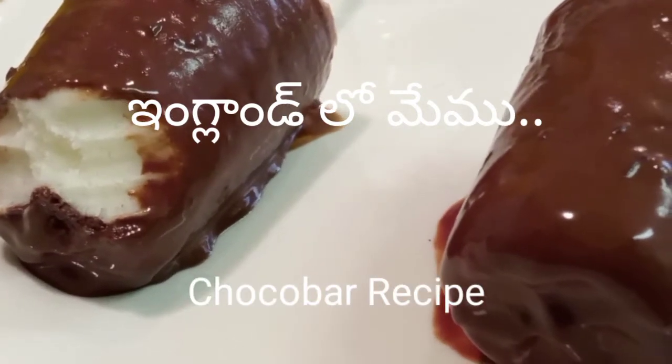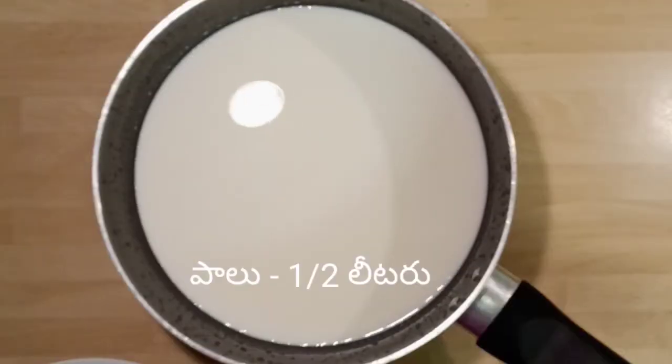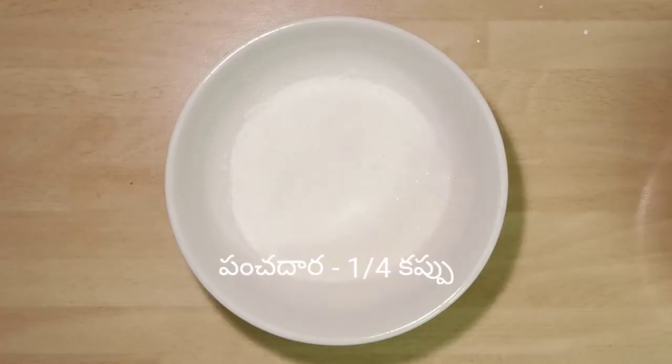Hi friends, welcome back to my channel. Let us see how to prepare choco bar in this video. Take half liter milk, 50 grams dark chocolate, 2 teaspoons corn flour, and one fourth cup sugar.